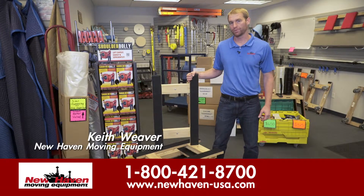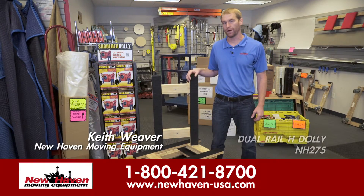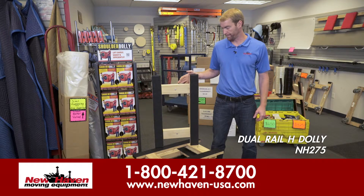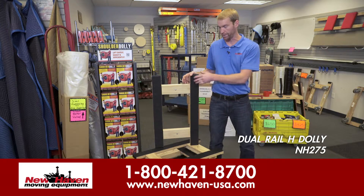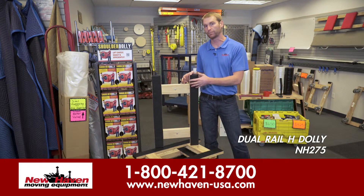Hi, this is Keith with New Haven. I'm here today with our model NH275H dolly. It's a four-wheel dolly, similar to our other slip-proof dollies, other than it's completely flat on the top — there are not any raised ends.